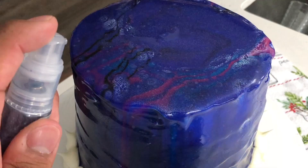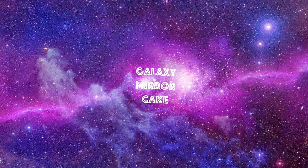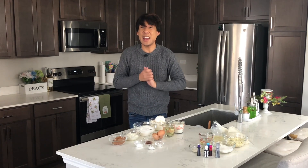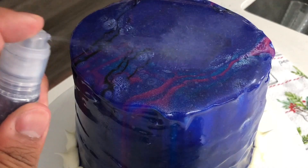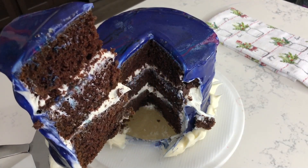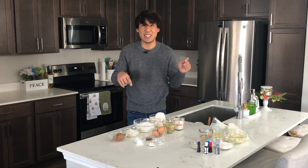Hey everyone, and welcome back to my channel! 2020 is finally here! To kick off the new year, I decided to go ahead and show you guys one of my all-time favorite chocolate cake recipes. Then we're going to decorate it and transform it into a galaxy mirror cake. This cake is nice, shiny, and reflective. It tastes amazing. And let me tell ya, those aliens in outer space are definitely going to be jealous of this cake.